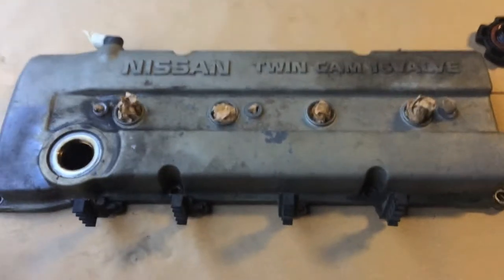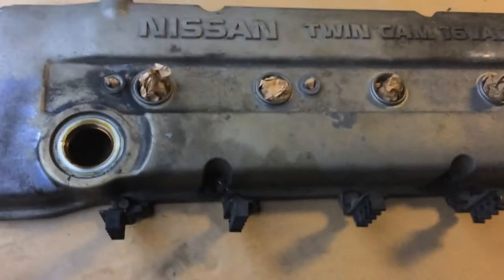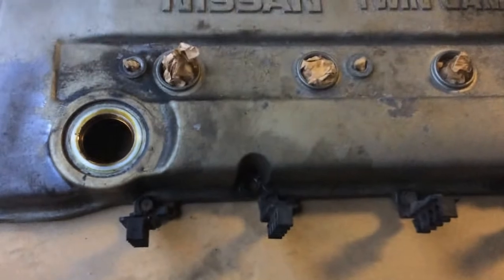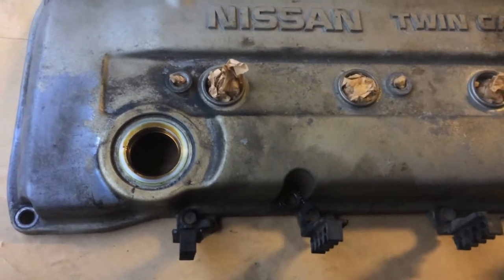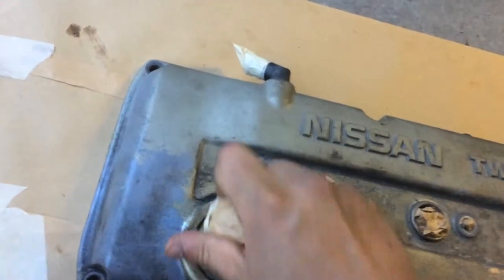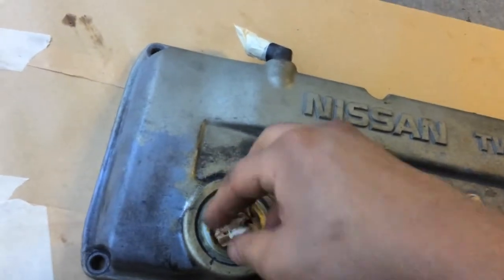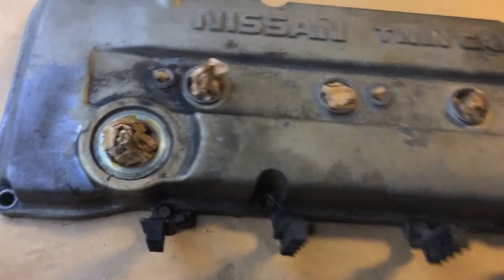So I ended up masking it first instead of sanding it, because if you sand it first, a little dust will go inside the holes without the masking. So mask first, and then you can sand. Do this first and then you can sand.